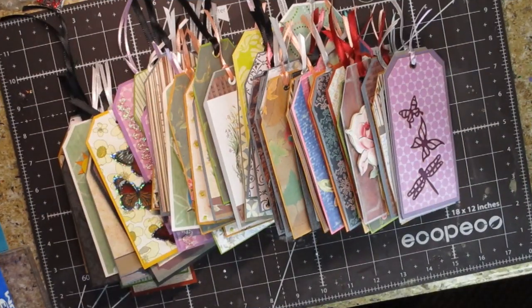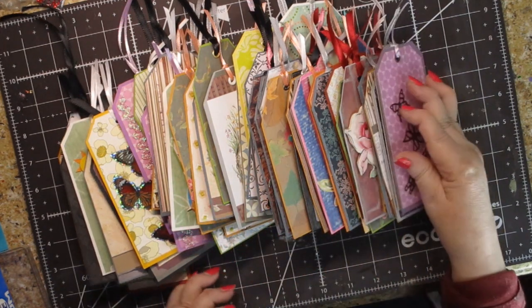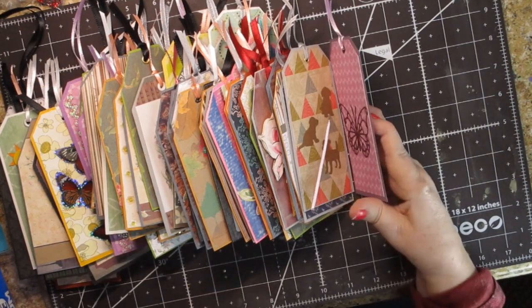I finished all of them and I have roughly 75. I thought I would show you as many of them as aren't repetitive — a lot of them are repetitive.